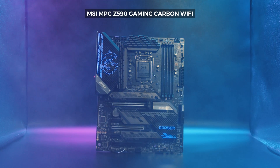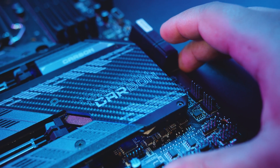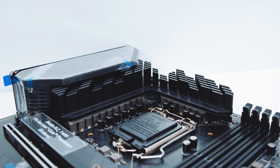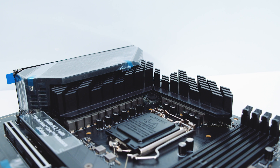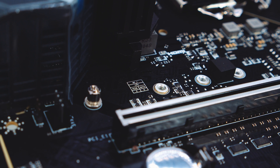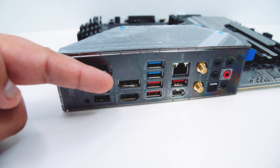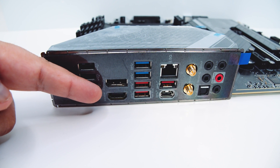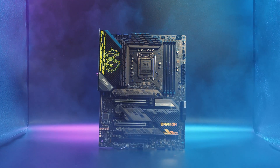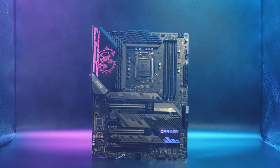Next up is the MSI MPG Z590 Gaming Carbon Wi-Fi. Feature set-wise, this is very similar to the EKX — it's basically the same board. However, it doesn't feature that monoblock from EK. As you can see here, the VRM cooling is handled by two giant heat sinks. It also features the same 16+1+1 digital VRM setup, and like the EKX, it supports PCIe Gen 4. It also has an indicator on the board to show you which slot is compatible with PCIe Gen 4 storage. The rear IO is exactly the same as the Carbon EKX, featuring 2.5 gigabit Ethernet and Wi-Fi 6E. If you're looking for a board that doesn't require custom water cooling, the Gaming Carbon Wi-Fi might be your best option, and if you're looking for a water-cooled solution, then the Carbon EKX will be your choice.